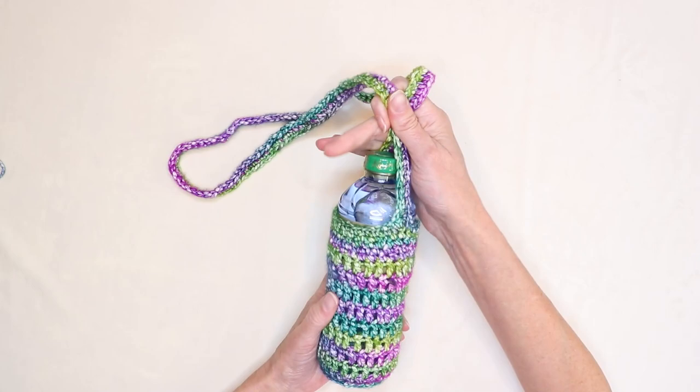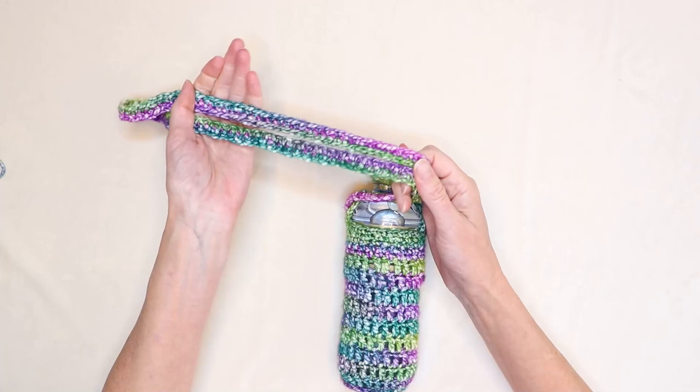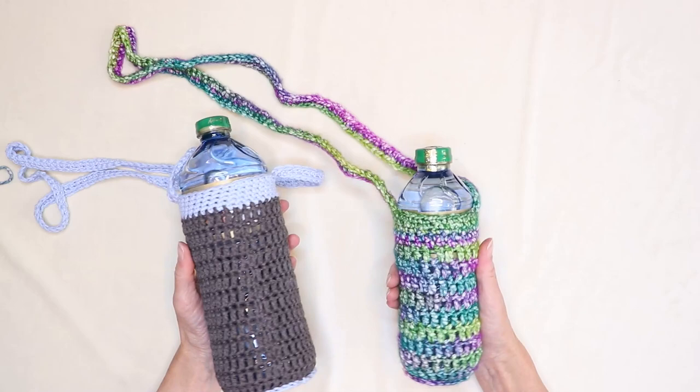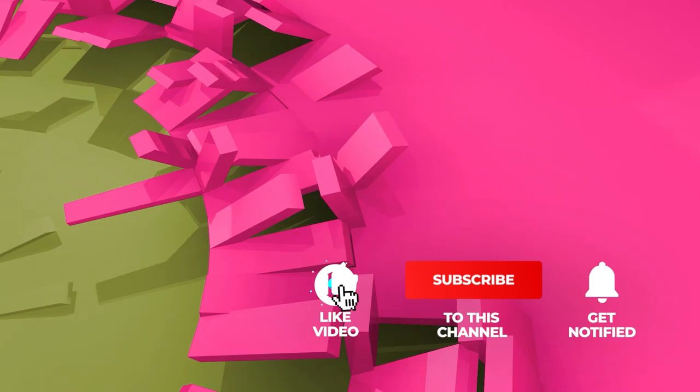Hi, this is Krista at The Secret Yarnery. Today we're making this super sweet water bottle sling. You can make it child size or adult size just by adjusting the chains for the strap. You can also make it a lot bigger just by making your bottom circle one round larger. So super adjustable, super cute and super handy.